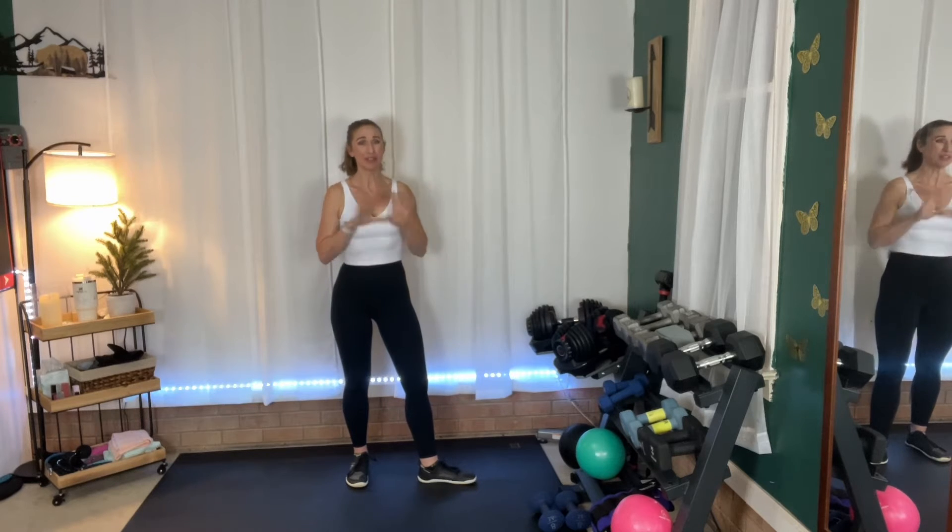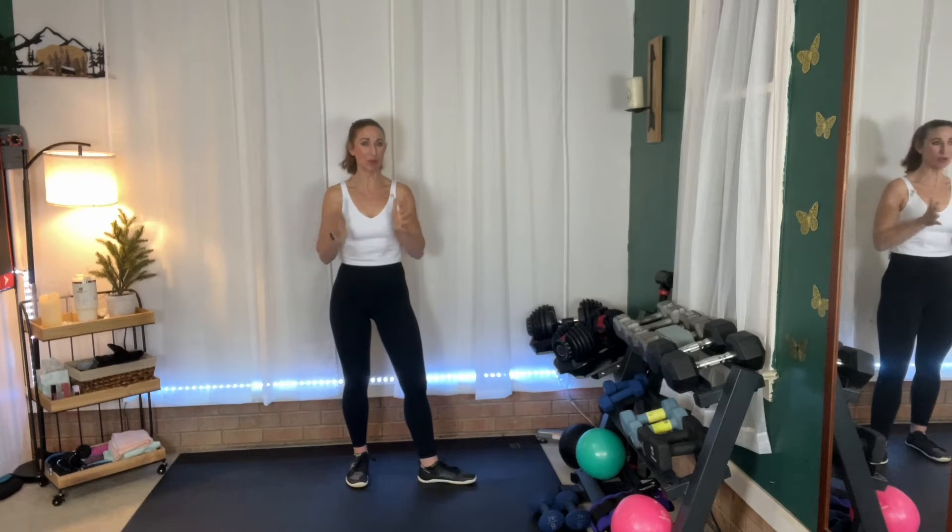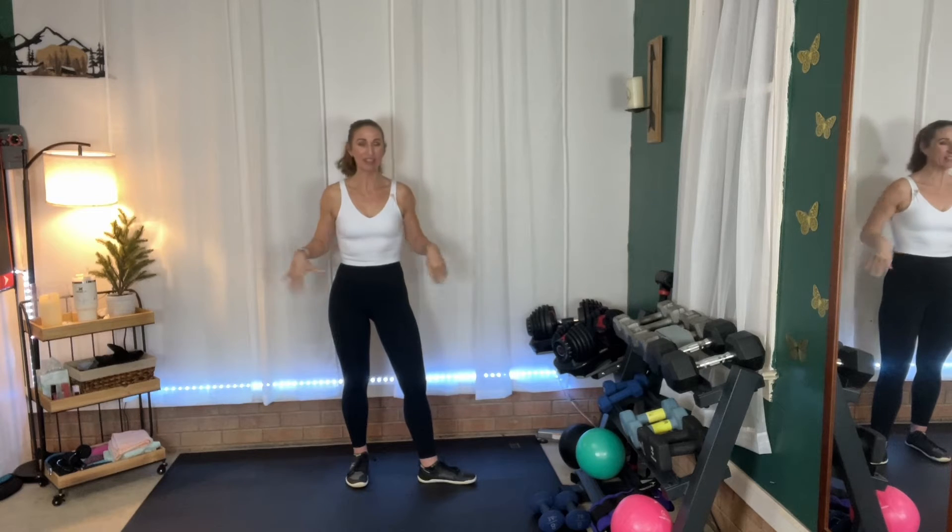Hey friends, it's Julie and welcome to your strength and cardio interval workout. Today we're going to be working in intervals of strength and then cardio. For strength we'll work for longer periods of time, and cardio will shorten up that time period just a little bit. I'm only going to use one pair of weights for the entire workout. I'm going to use eight pounds because we're going for muscular endurance. Choose anywhere between three to eight pounds — our cardio drills will just be no equipment. All you need is a little space around you.